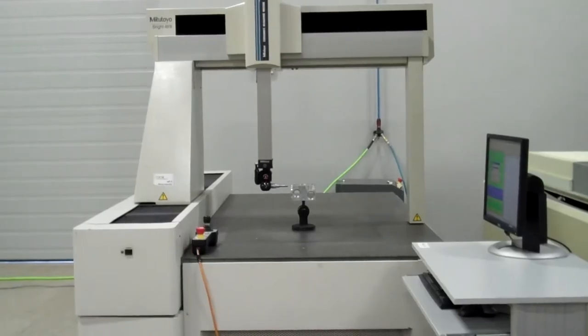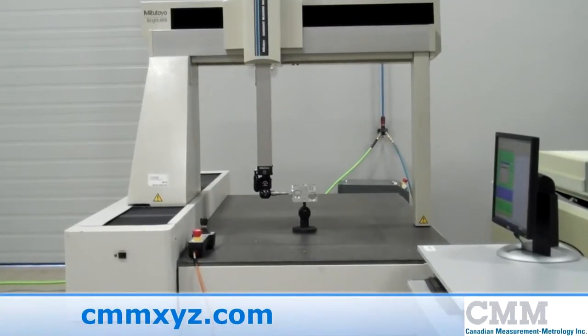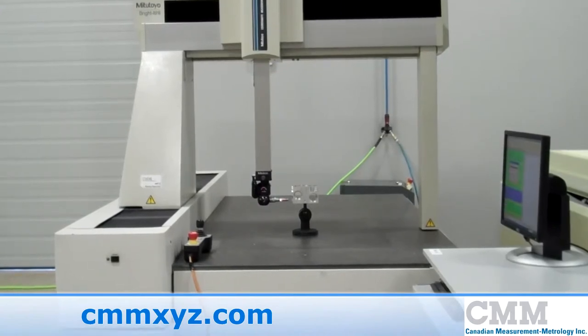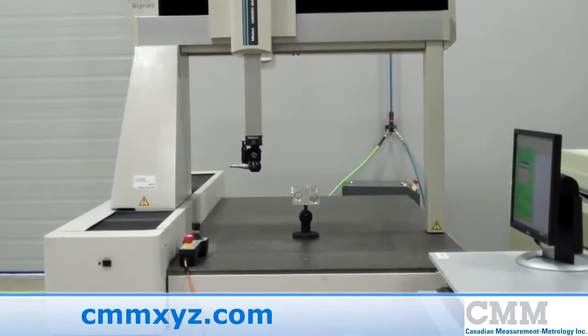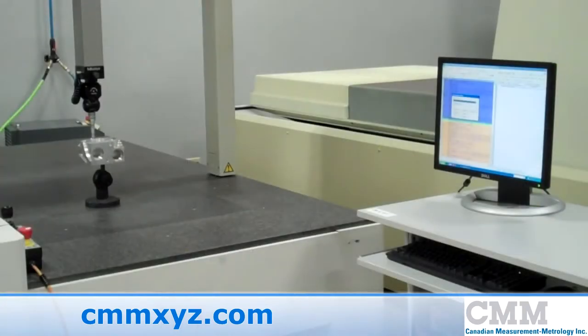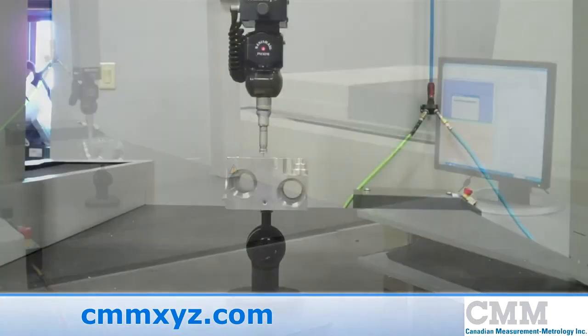The machine we are looking at is a Mitutoyo Bright Apex 916. This machine was built in the 1990s by Mitutoyo and features a 36 by 64 by 24 inch XYZ measuring range. The machine was rebuilt using a Hexagon control and featuring PC-DMIS CAD++ measuring software.